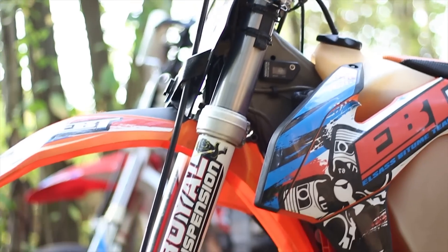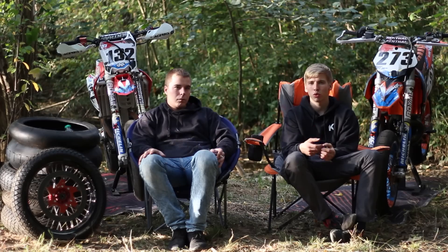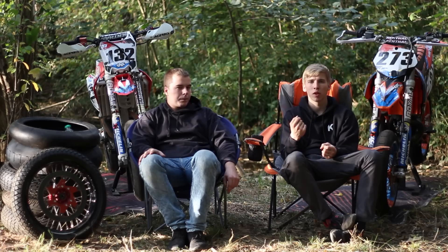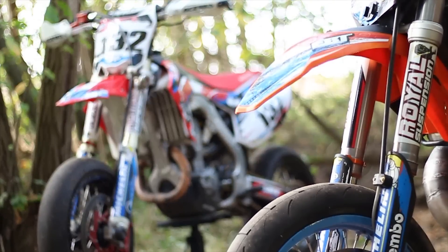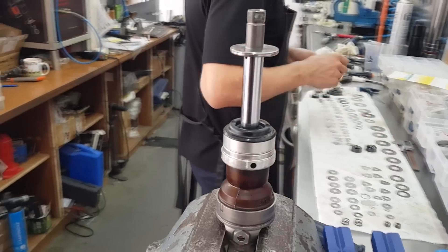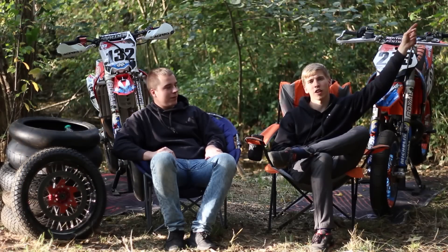Avec les roues j'avais aussi le train avant complet : la fourche plus l'étrier, provenant d'un 660. D'origine c'est plus dur ; sur route ça suffisait, mais depuis que je fais de la piste c'est beaucoup plus optimal de faire une préparation de suspension. On a décidé de faire préparer nos suspensions chez Royal Suspension — on avait fait une petite vidéo chez eux avec toutes les explications et leur savoir-faire, cliquez ici pour la voir.